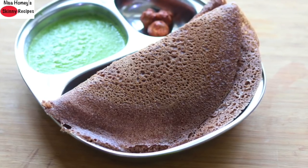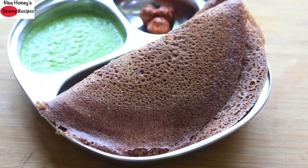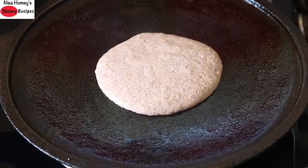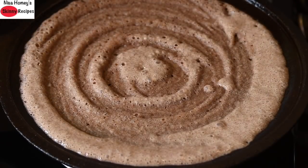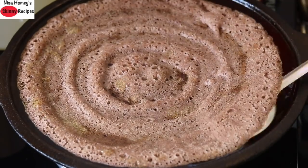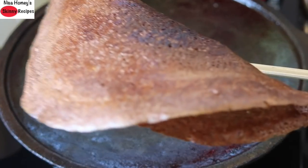Low hemoglobin levels are always a factor with irregular periods, tiredness, high body fat levels, headaches and poor appetite. Studies show that 1 out of 2 women in India suffers from anemia. Iron deficiency is the most common cause of anemia. If you have iron deficiency anemia, try to cook at least one of your meals in cast iron cookware for better iron absorption.